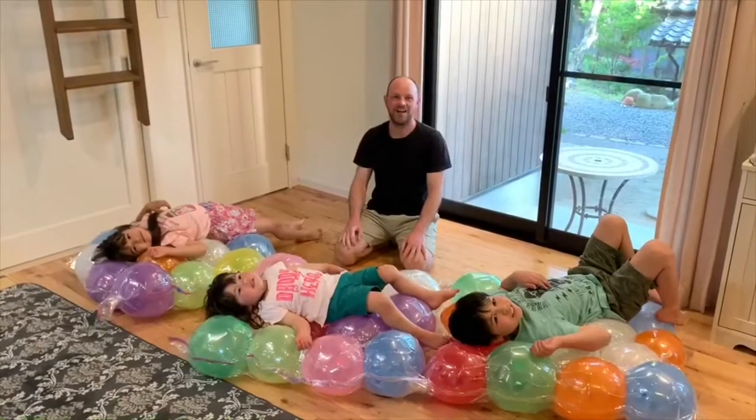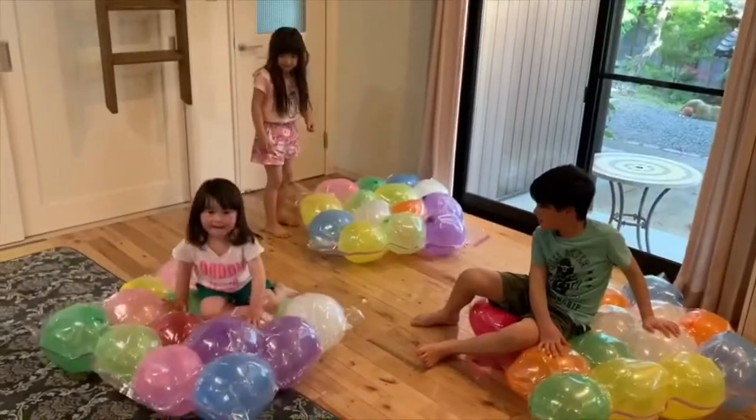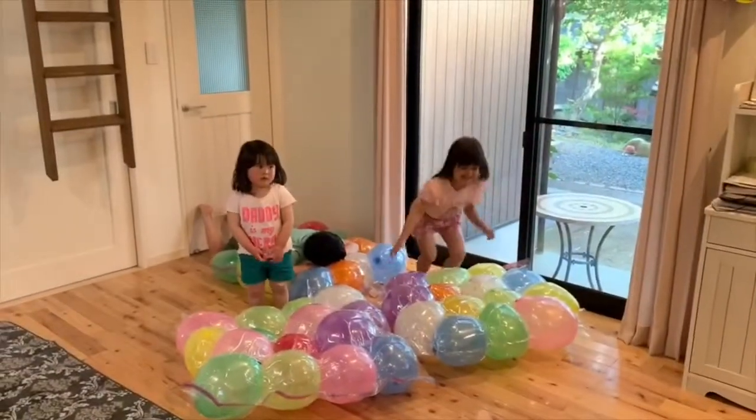And finally, you have your balloon bed! Yay! Go! Steady, go!